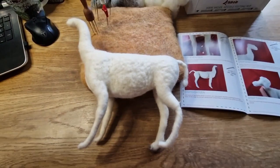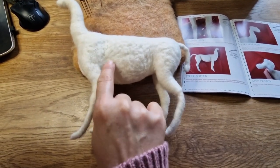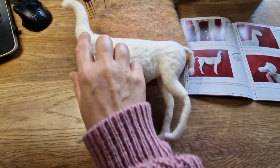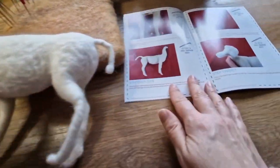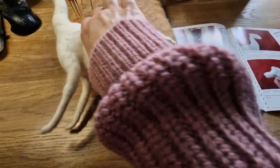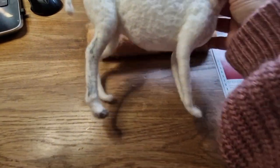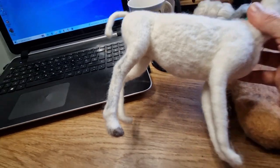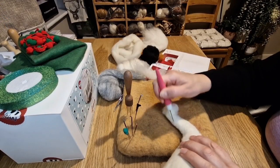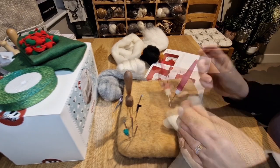Here we are building up the body, and then building it up quite a bit more. It seems like a quick step in the booklet but it actually took me quite a while to build up all the shapes, so do take your time over this and don't rush it. I've done one leg - I kind of do things in my own order. I like to get all the legs done first and then move on to the head.